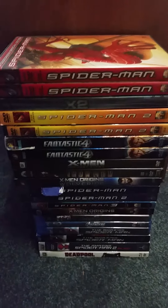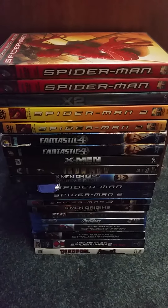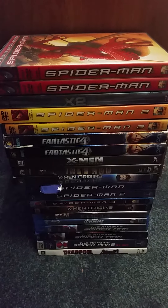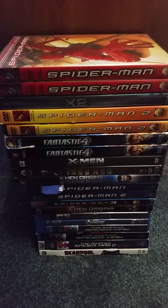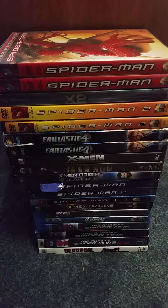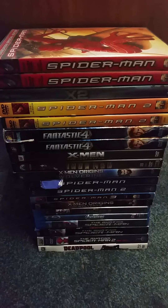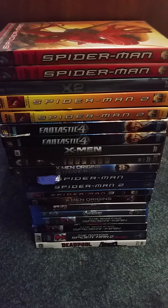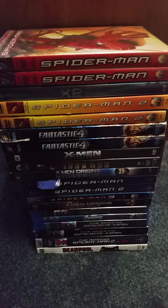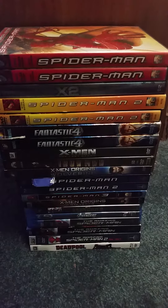Hey you guys, this is Eric McArthur here once again for another collection video. It's been a long time since I did one, so today this is gonna be my Marvel DVD and Blu-ray collection. My collection has grown over the past few years, so I'm gonna show you guys the DVDs first and then we'll be going on to the Blu-rays at the very end.